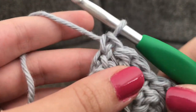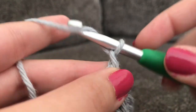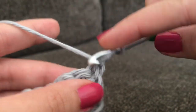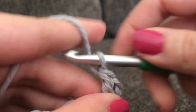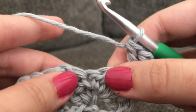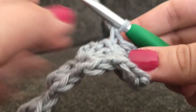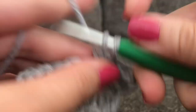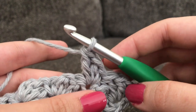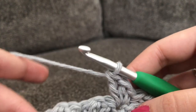To continue with row 3 and each row after that, you're going to repeat row 2. Chain 2 and turn. In that very first stitch make 2 double crochets, then skip the next 2 double crochets, and in that next single crochet make 1 single crochet and 2 double crochets all in the same stitch. Repeat row 2 over and over again until your textured spa cloth measures 9 inches.